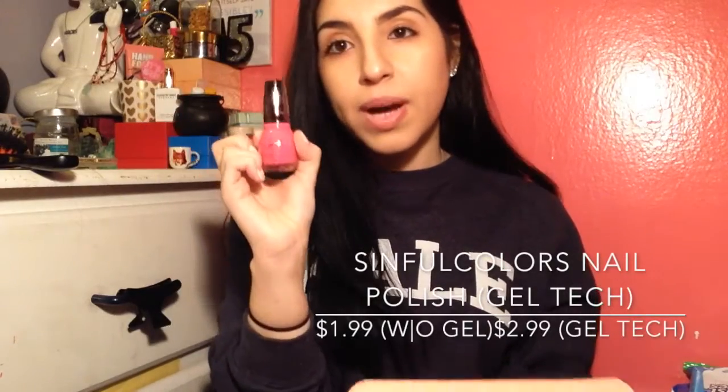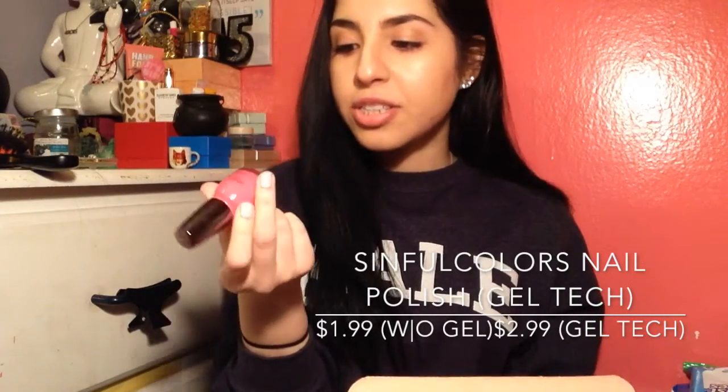Full Shine Gel Tech Nail Polish. I think this is from the Kylie Jenner collection, I believe. It's called VIP, number 1231. I love Simple Colors, especially their Gel Tech. And the color I have on right now is 1228 by Simple Colors Gel Tech. It's a really pink color — perfect for the summertime.